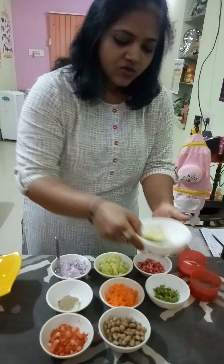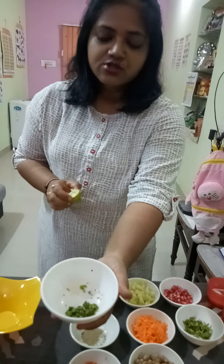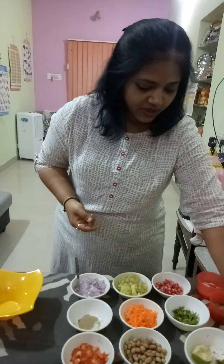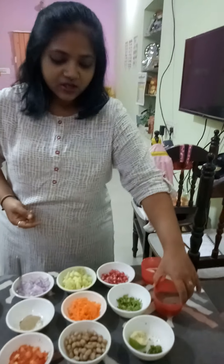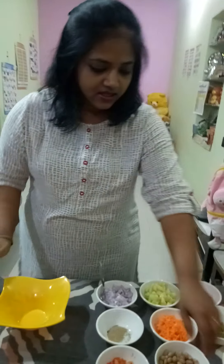We use very less spice, so we have taken just two chilies, and then two to three drops of lemon, and this is pepper salt.